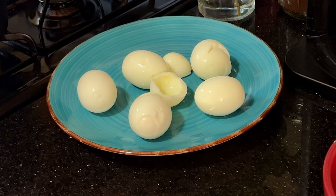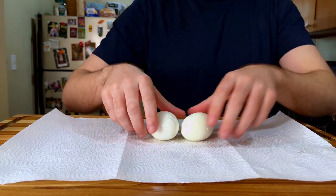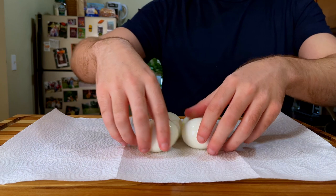These are looking perfect. Now we can get started on actually preparing our deviled egg filling, but first let's dry them off a little bit, and then we can get going on slicing and dicing.